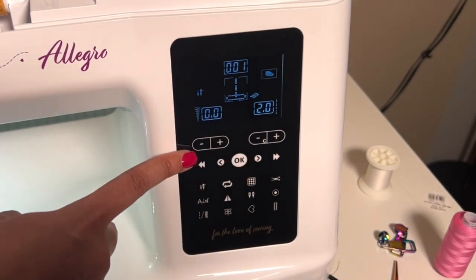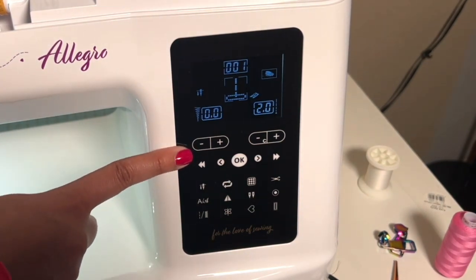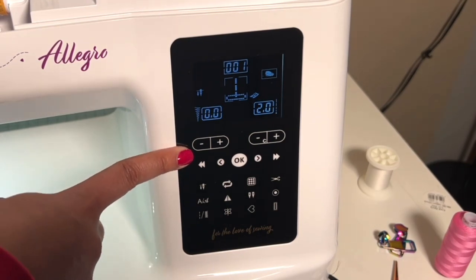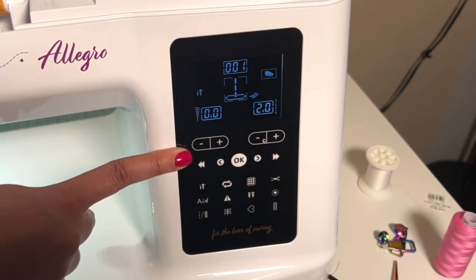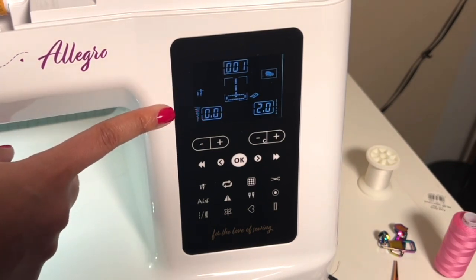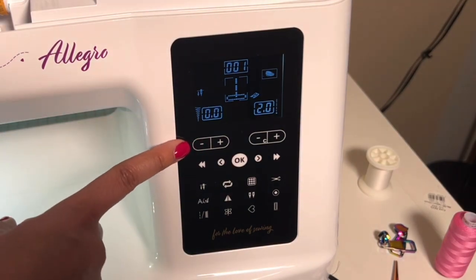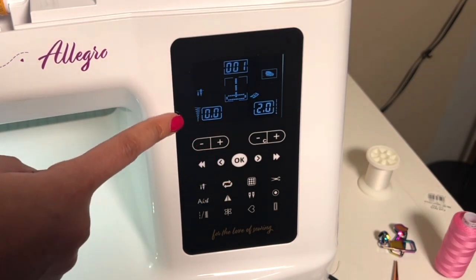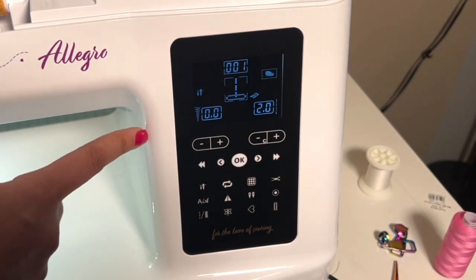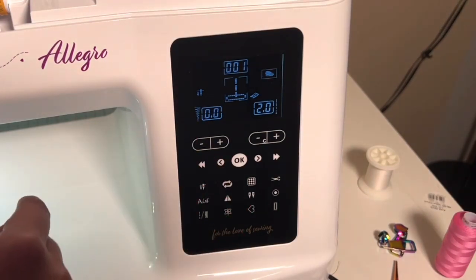Stitch width uses this plus and minus button over here. This might not be something you change very often, especially if you're a quilter doing a lot of straight stitches. But if you're choosing to embellish something with one of the decorative stitches that come with this machine, this is where you adjust how wide those stitches get. These are also the buttons we use to choose a pattern from our memory — we can take our stitches, place them in a sequence, and have the machine stitch out that sequence for us.